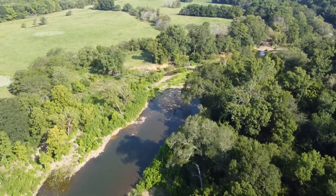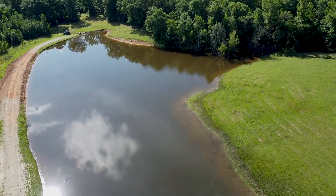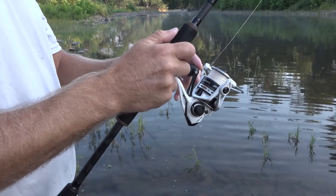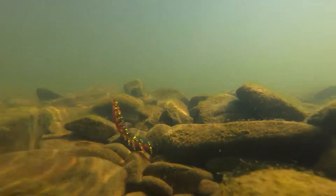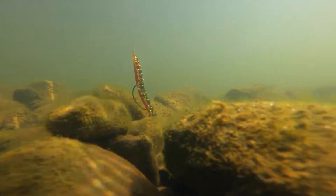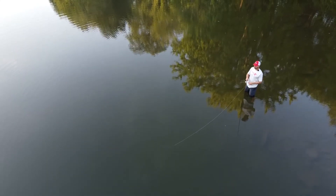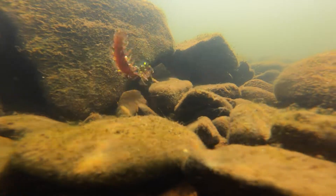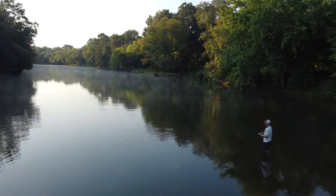The Yum Helgrammite on a shaky head is absolutely dynamite. It doesn't have to be a small stream or river — it can be a lake, a highland reservoir, or a pond. Typically you want clear water and rocks for the shaky head. All you're doing is letting it hit the bottom and then twitching your rod tip or line, making that bait hop up and down. Your bite feels like a thump on your rod. When you feel that bite, reel down a little bit, make sure he's there, and then set the hook. The shaky head is probably one of the easiest ways to fish the Yum Helgrammite.